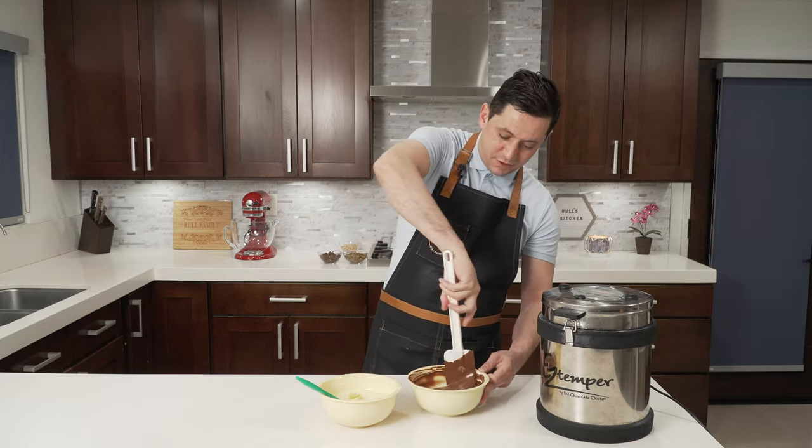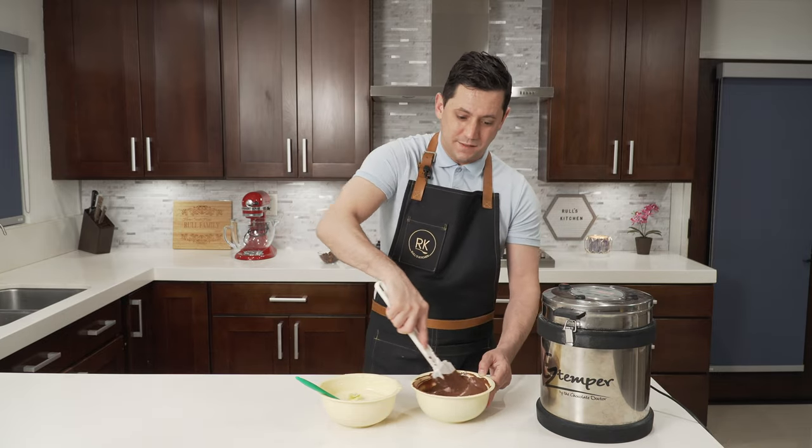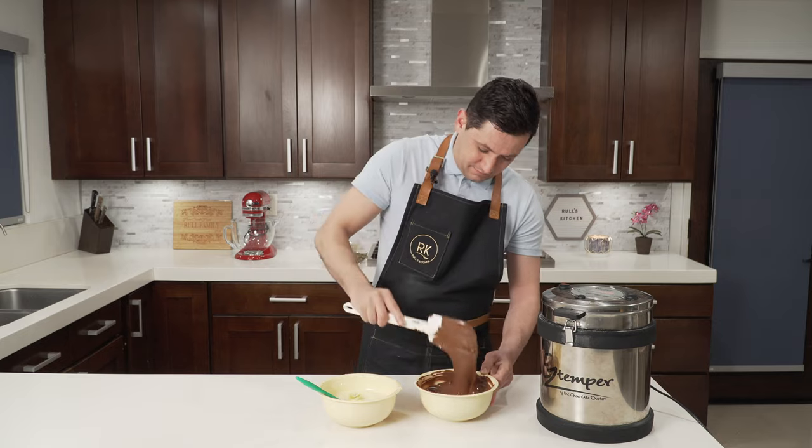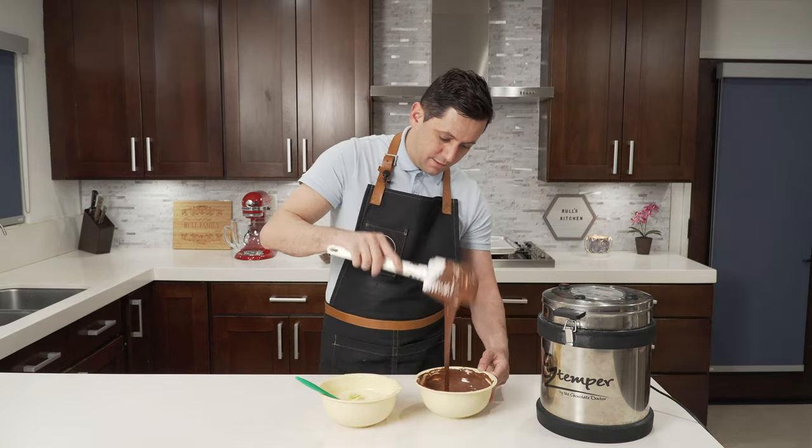Don't be lazy — give it some movement, agitation, excitement. Mix, mix, mix. The milk chocolate is good.